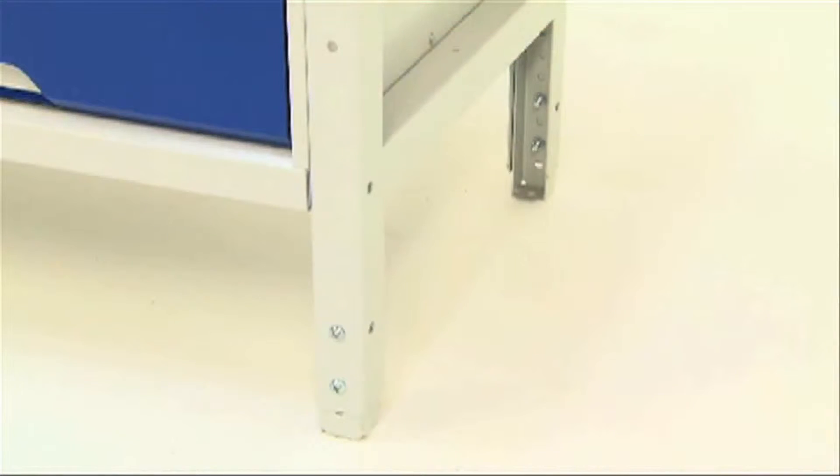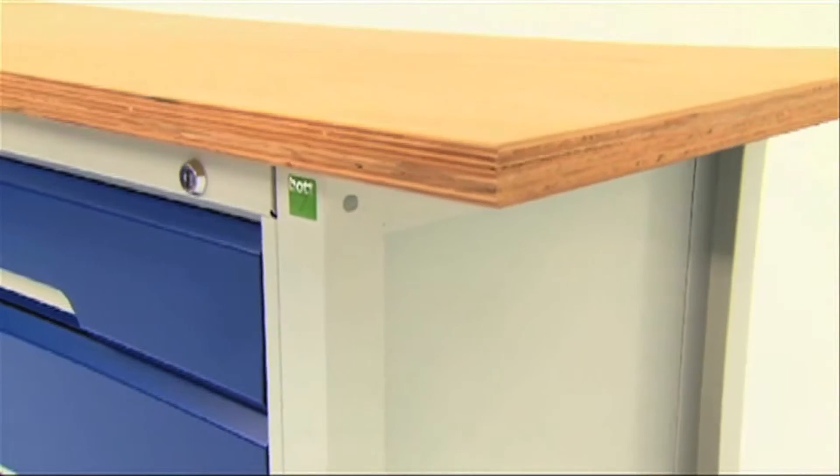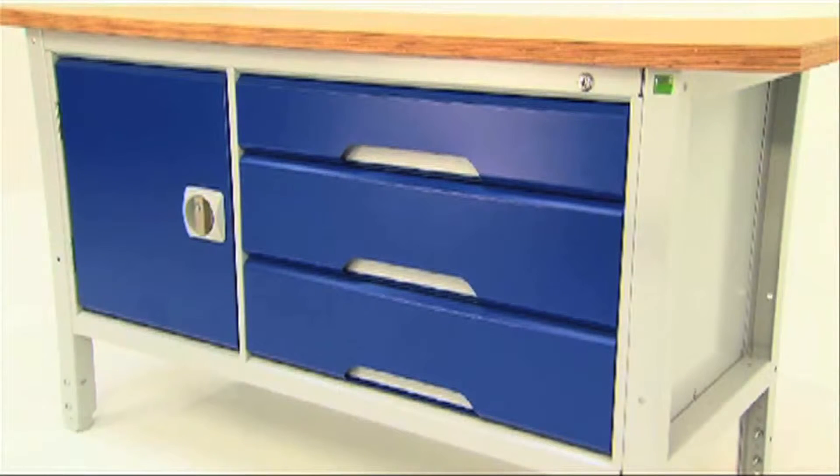Adjustable height legs feature as standard, providing further versatility for a bench to be tailored to meet specific requirements. And clear access to the floor ensures good housekeeping.